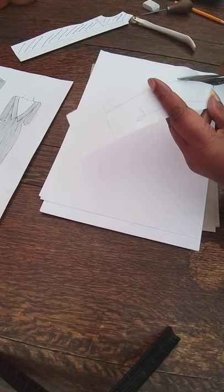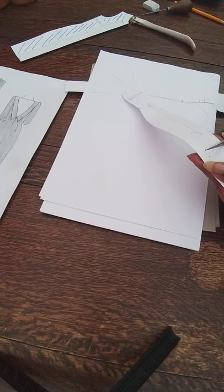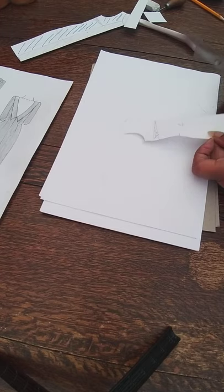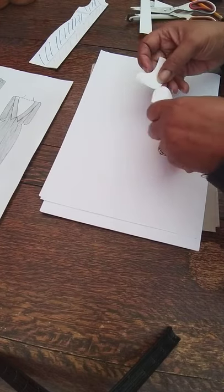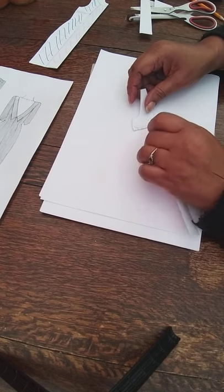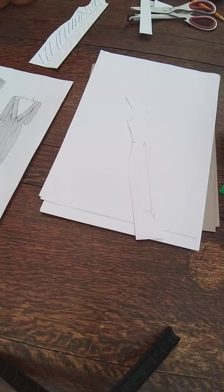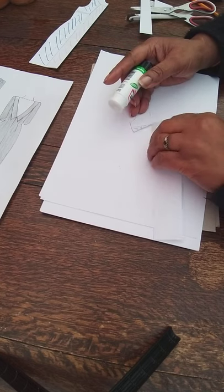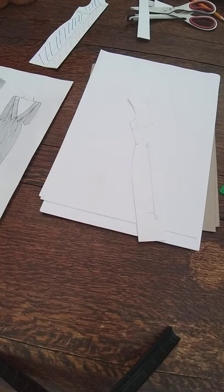Take it all the way down to the hem — the length you require — and cut across the bottom. Then I'm going to cut along one of these dart lines and close the dart so it goes into that seam. I'm going to use Pritt Stick or sellotape to stick it down, so there are no more side darts — the dart has been transferred into the seam.